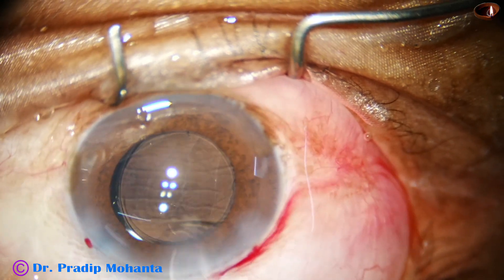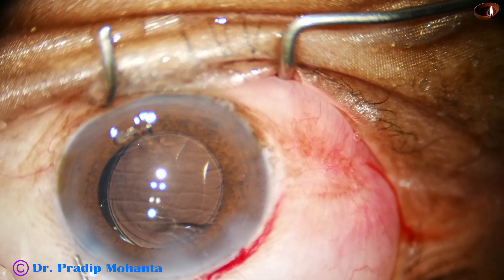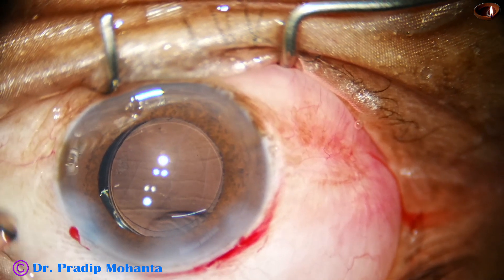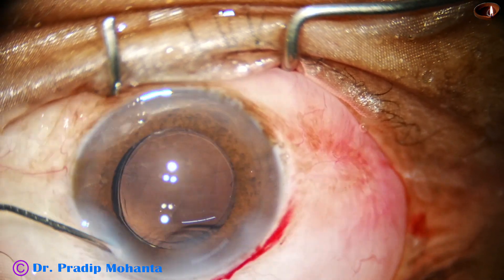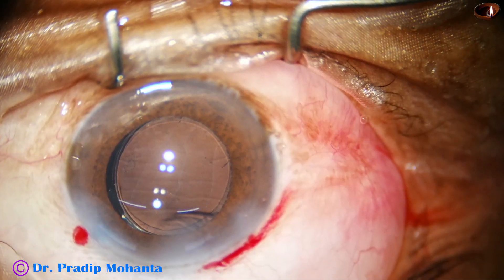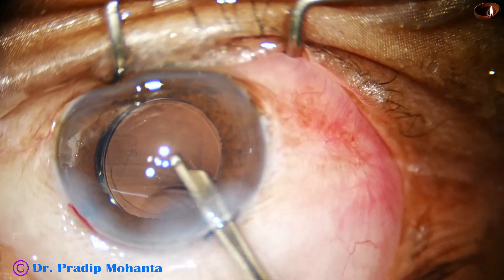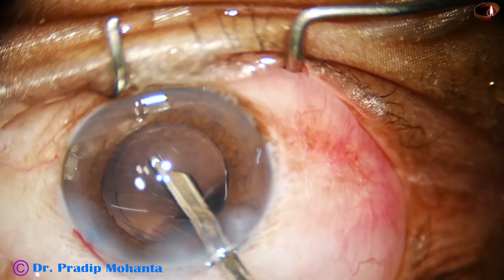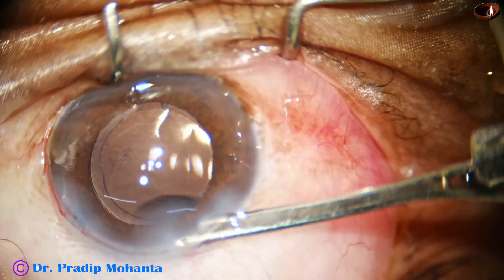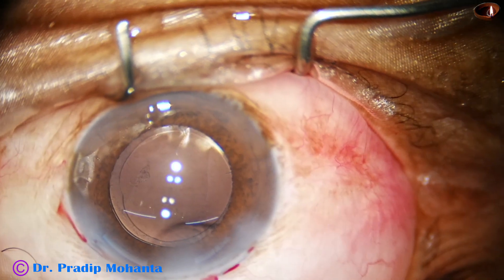This is moxifloxacin. The side port is closed by stromal hydration, and the final lavage of the anterior chamber is done. The integrity of all the wounds is checked.